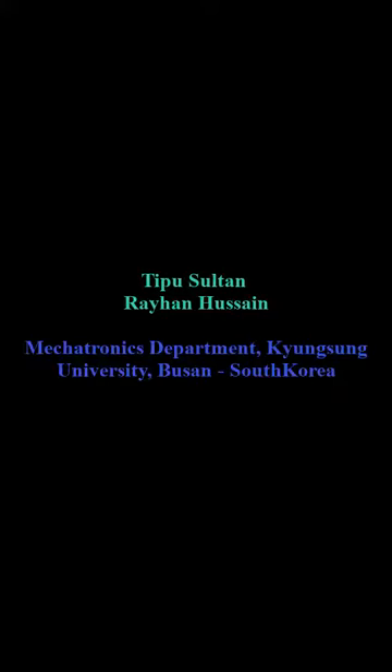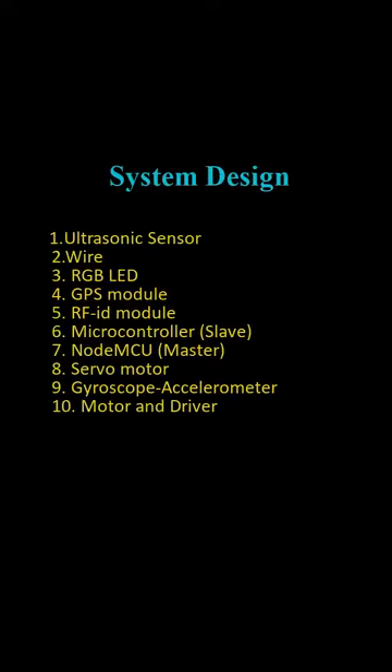Hello everyone, this is Tipu Sultan and my teammate is Ryan Hussain. Our project is a smart shopping cart with automatic billing system based on IoT. In this video, I will describe how we made this project and which components we used.